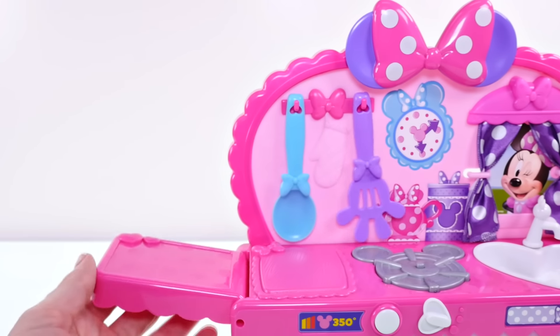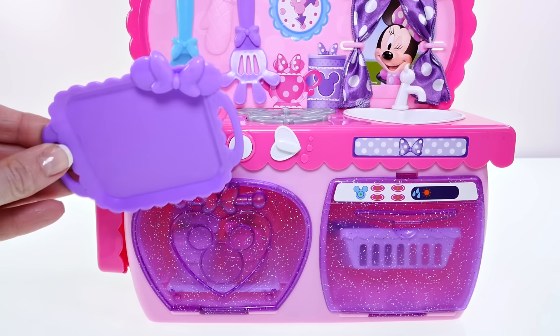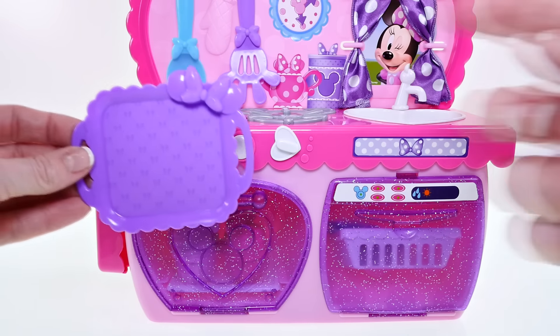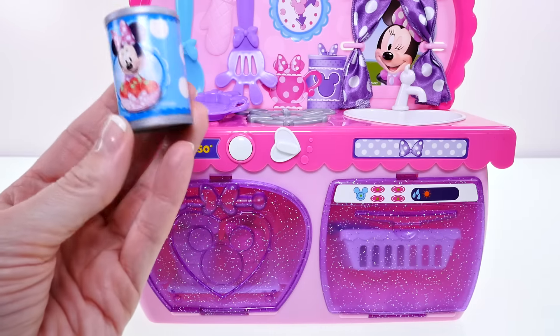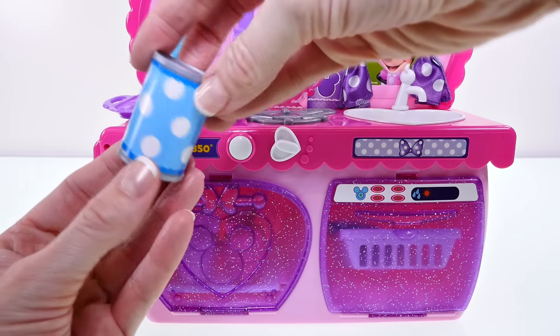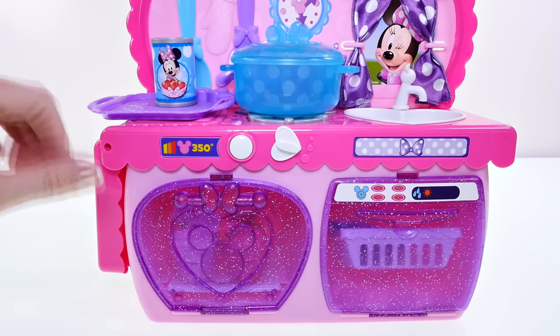On the side here we have a little counter space. Also included in this set is a cookie sheet or tray with Minnie Mouse ears and a bow on it. There's also a can of tomatoes with a picture of Minnie Mouse holding them — isn't that cute? It also has polka dots on it. The button by the oven makes even more sounds.